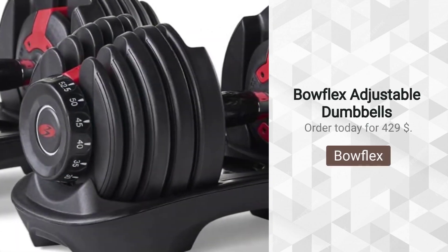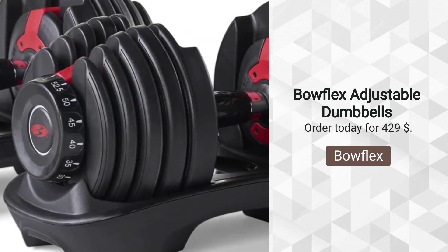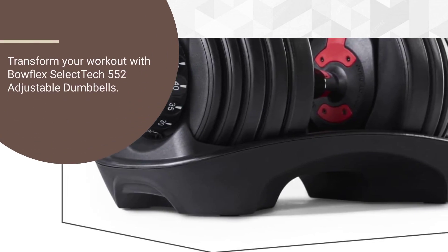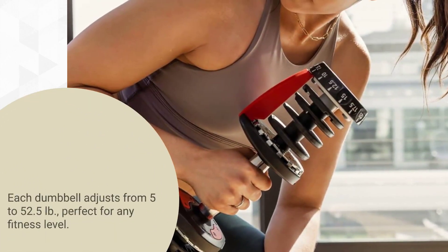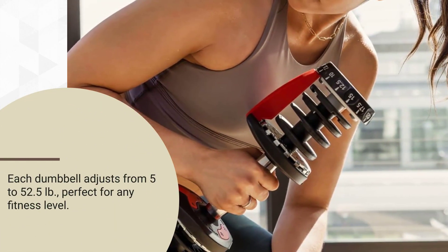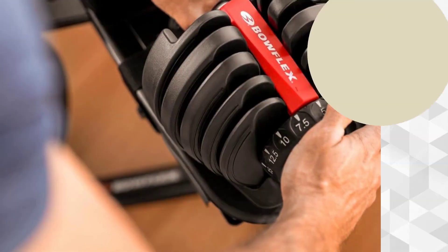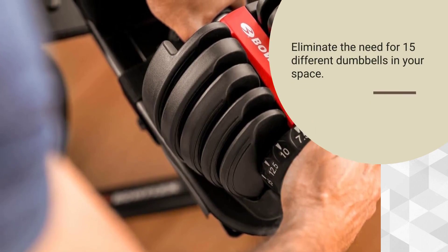Bowflex Adjustable Dumbbells, sold by Amazon.com. Transform your workout with Bowflex SelectTech 552 Adjustable Dumbbells. Each dumbbell adjusts from 5 to 52.5 pounds, perfect for any fitness level. Simply turn the dial to change weights quickly — no hassle or clutter. Eliminate the need for 15 different dumbbells in your space.